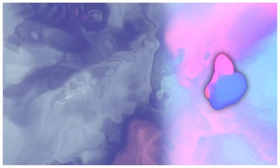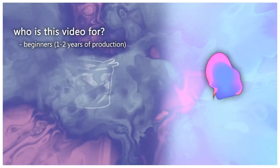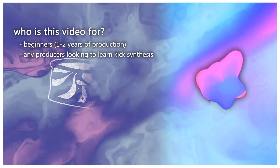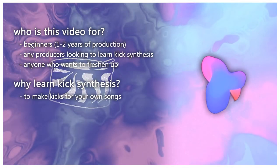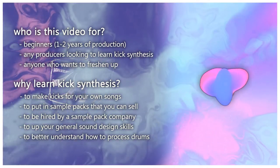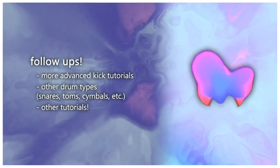Today I'll be showing you the basics of making a kick. This is sort of a beginner tutorial, but not only for beginners — also for more advanced people who want to get their bases down on creating their own drums, whether for their own music, to sell sample packs, or to up your sound design skills. This will be followed by more advanced kick tutorials.